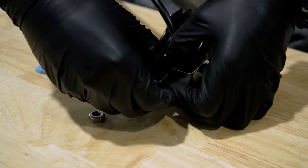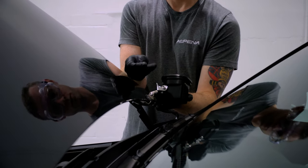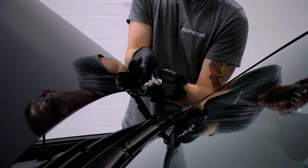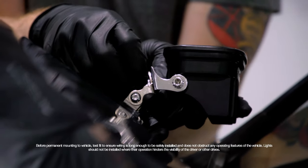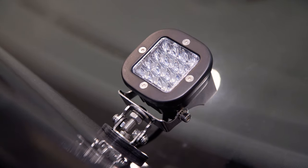To mount your lighting accessory, place the mounting bolt through the top part of the bracket. From beneath, slide the flat washer and lock washer onto the mounting bolt, securing with the nut. Your Alpina accessory is now mounted and ready for use.